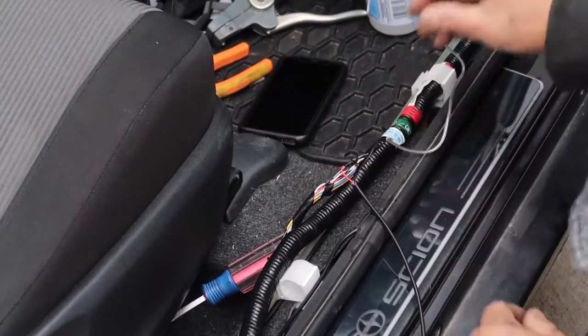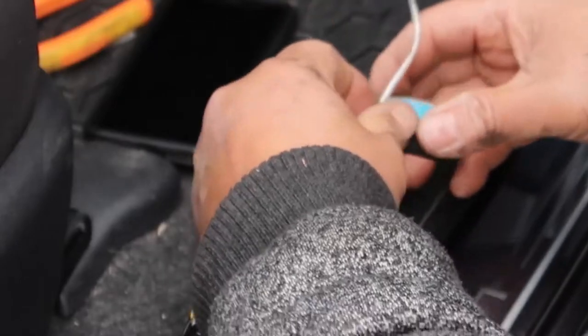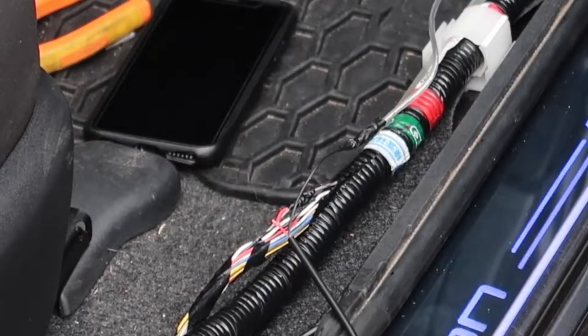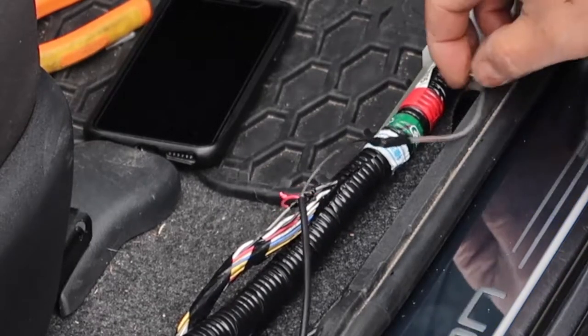Step 6: Attach the red wire from your door sill to the light-activating wire in your car. The Sill TC has a white wire for the driver's side and a grey wire on the passenger side. Your black wire will be attached to the new wire that you just created.